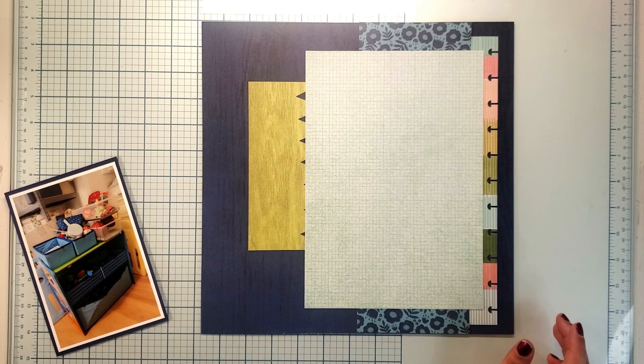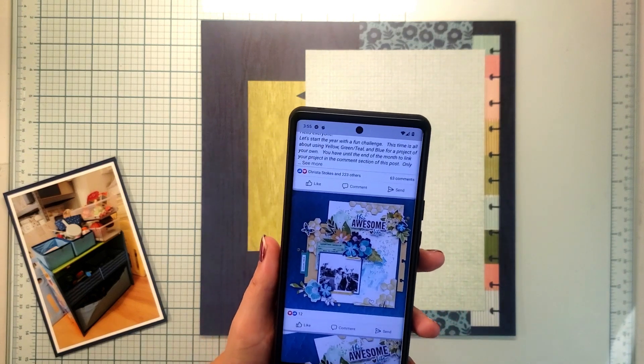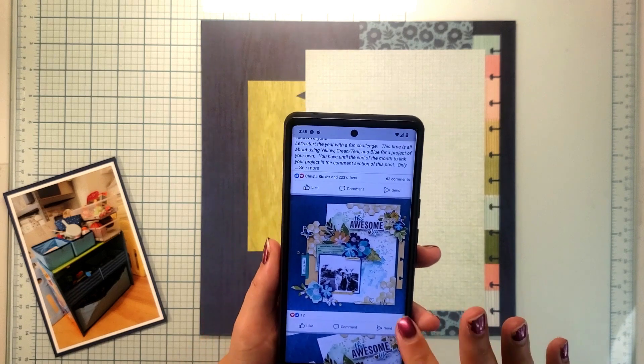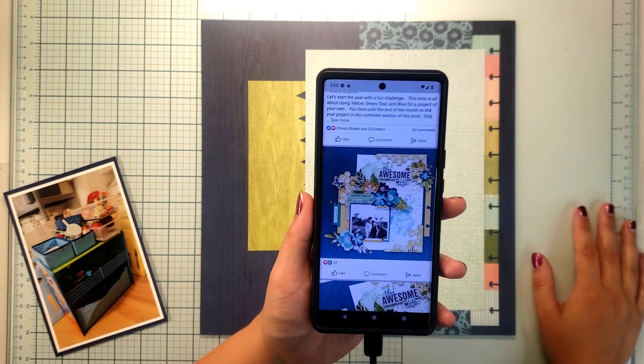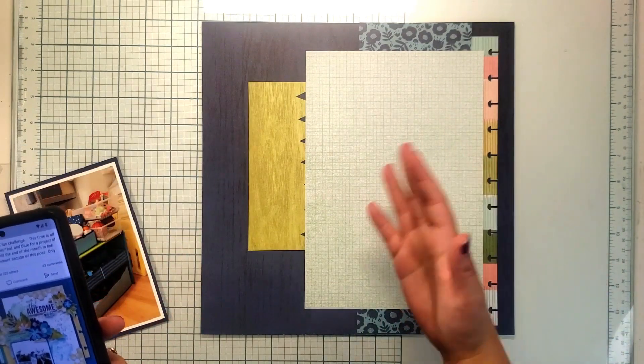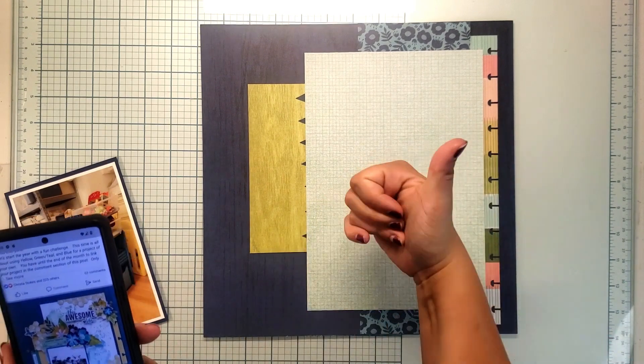I got inspiration for my layout from Facebook, actually from the Vicki Booten creative community. I searched Print Shop, scrolled through to see what layouts had been created, and I landed on one. The things I love about it are the blocks of paper and the hexagons — how they looked like honeycomb. I really love that. You can kind of see my base page is already forming with some scraps.